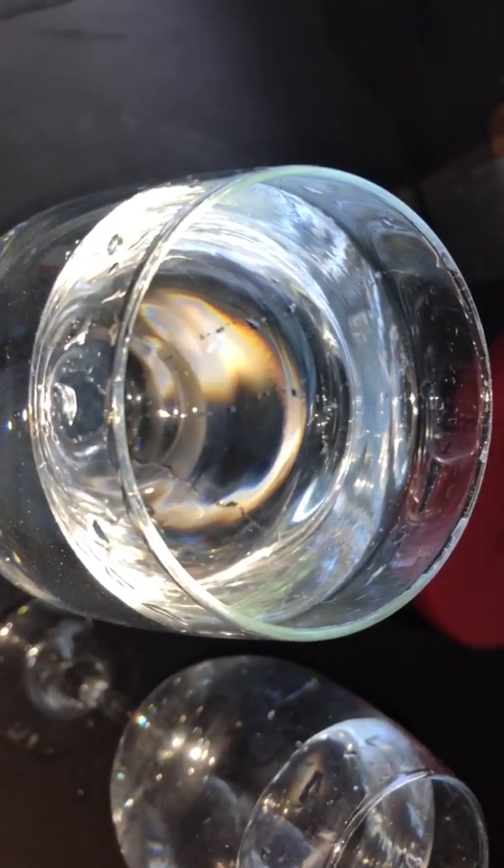Alright guys, so hopefully you guys can see it on here, but just to prove that sounds are vibrations. Once I rub my finger, if you look closely around the rim, you can see the vibrations actually occurring.